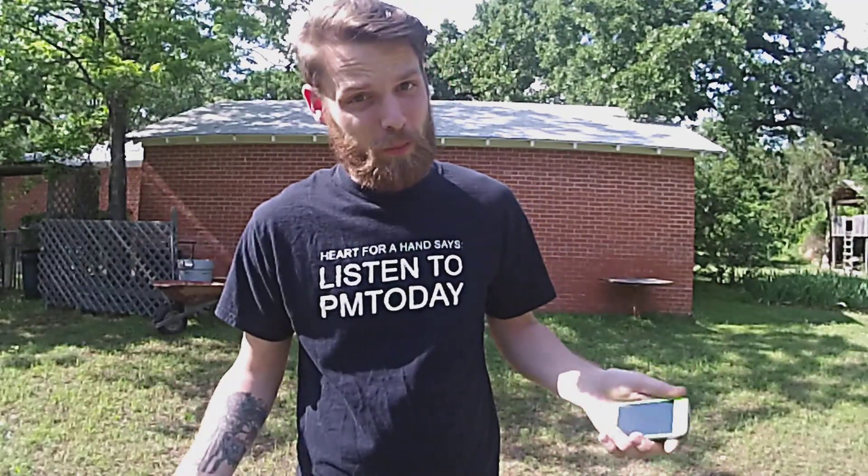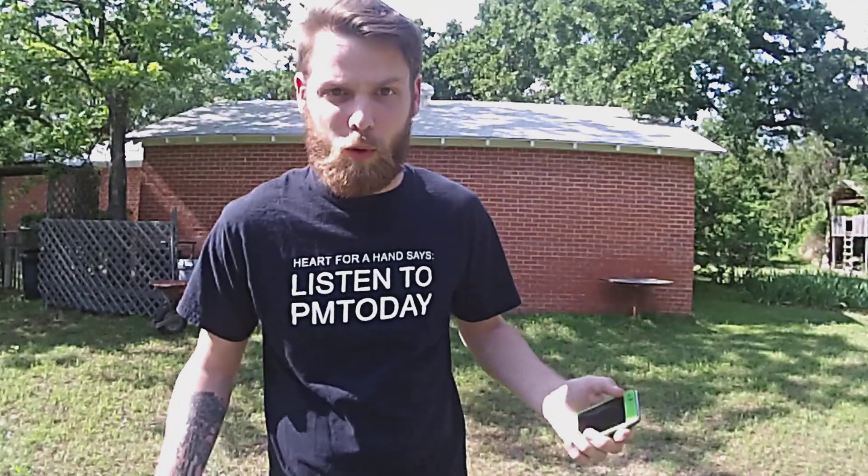I think a lot of you guys are going to be impressed with what we find. We'll start with a really basic, normal, average test and we'll get crazier from there. I'm going to start with a test that is something that could happen in your everyday use.